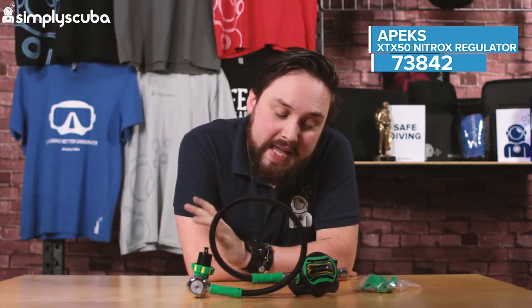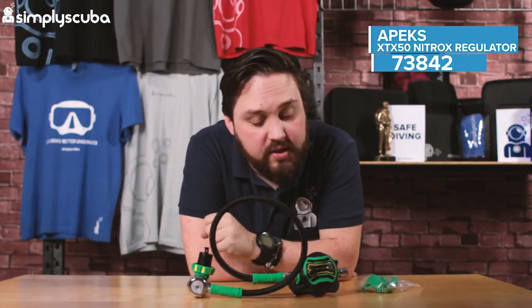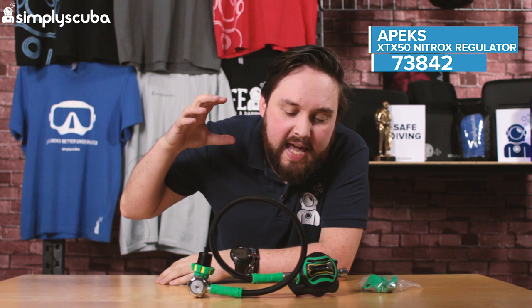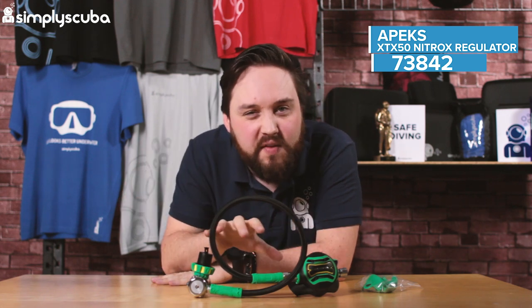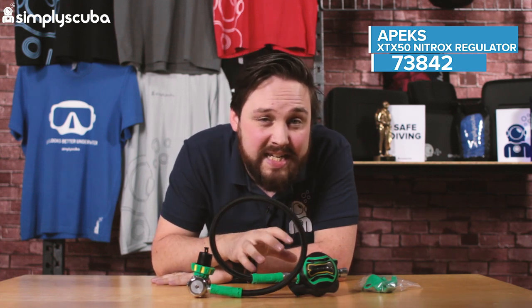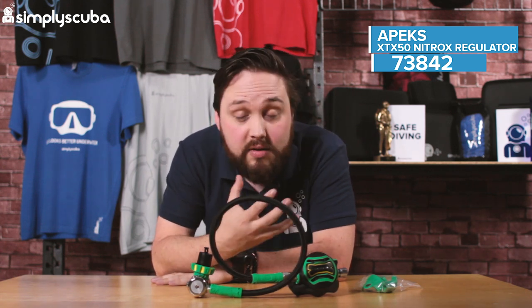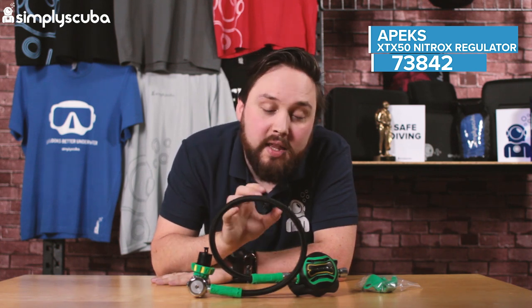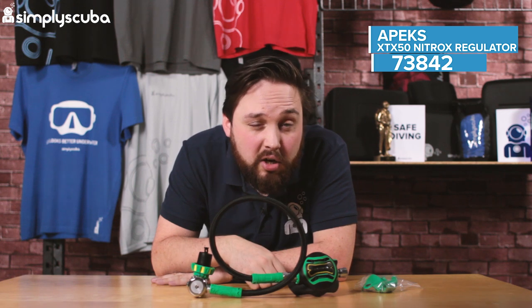Welcome to Simply Scuba. Here we have the Apex Nitrox XTX50 with the DST first stage regulator. This is a regulator that's been specifically built for higher concentrations of nitrox, all the way up to 100%. So if you're using accelerated deco and higher concentrations of oxygen over 40%, then this is definitely the regulator to look at.